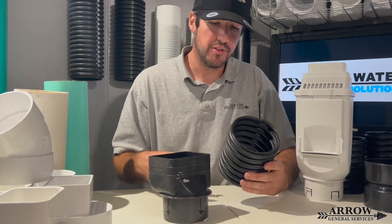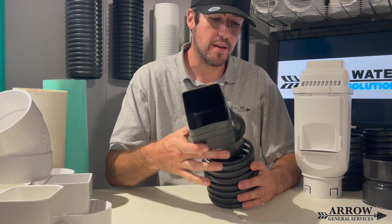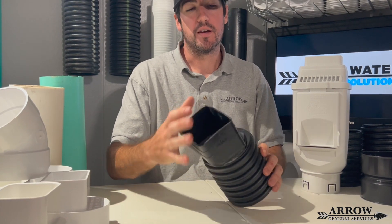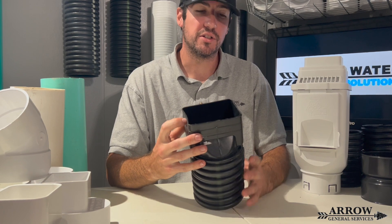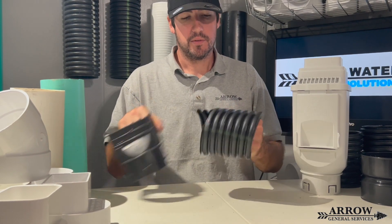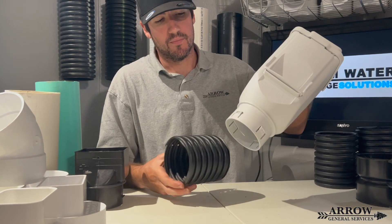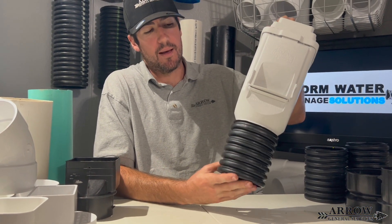If you're going from a corrugated system to a gutter downspout, they make an adapter for that. It simply pushes inside the corrugated pipe, hooks onto your gutter downspout, and you put a couple of set screws on either side to hold it in place. Another good option is the FDM leaf filter, which connects to corrugated as well and simply snaps right on.